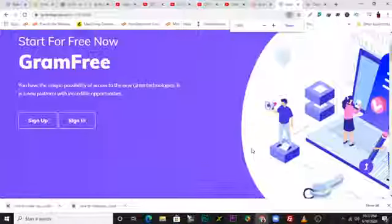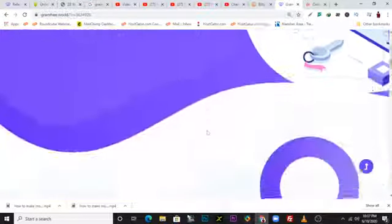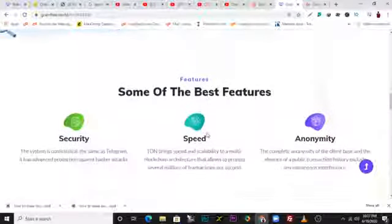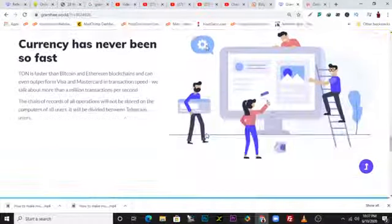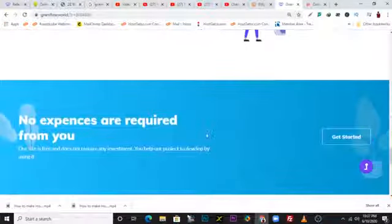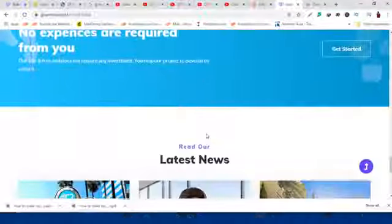It's free — you need to invest some time to earn this. Nothing good comes easy, but it's not going to cost you anything to register. You just need to invest some time on the network. It's a cryptocurrency, it's new in the market, so once you jump on this early, you have the potential to earn a lot when this cryptocurrency appreciates in value.